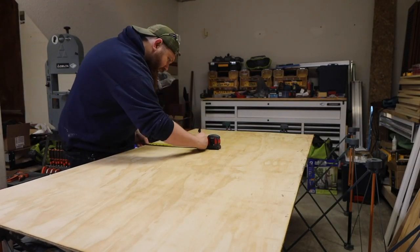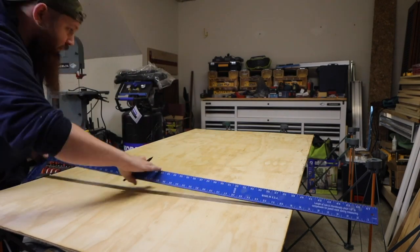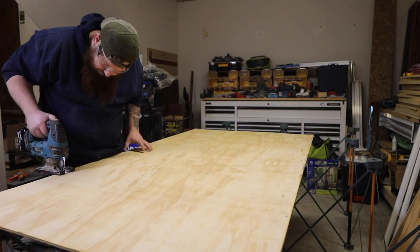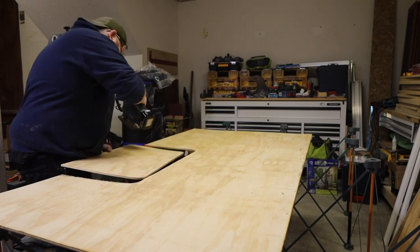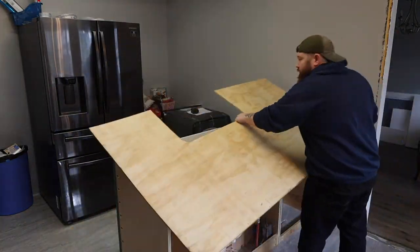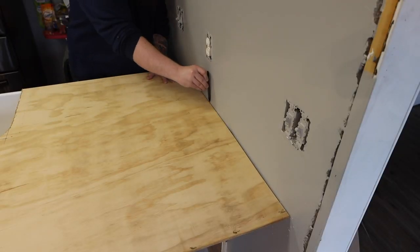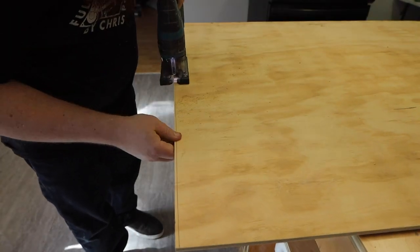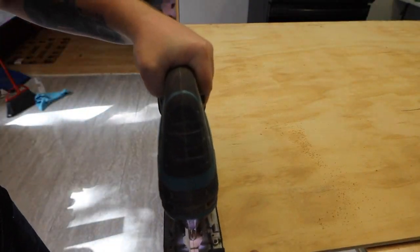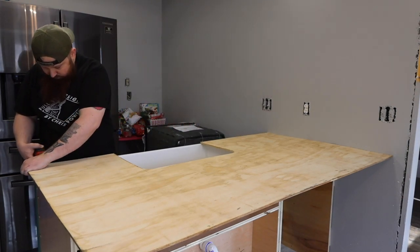Next I roughly laid out where the opening for my sink needed to be and used my jigsaw to cut about two inches inside of these lines. My island is actually a peninsula that butts up against the wall. I positioned the pattern where it needed to be and used a pen to trace the shape of the wall, then cut the excess off with a jigsaw. I have the front of the butcher block hanging about three quarters of an inch over the face frame.